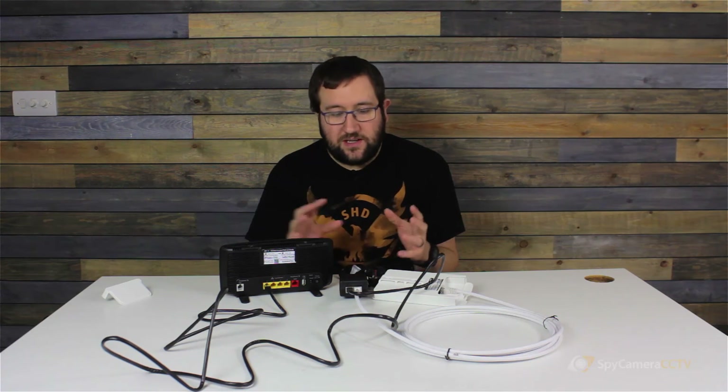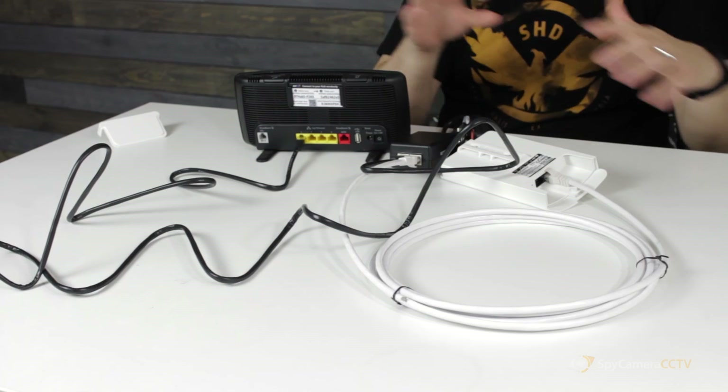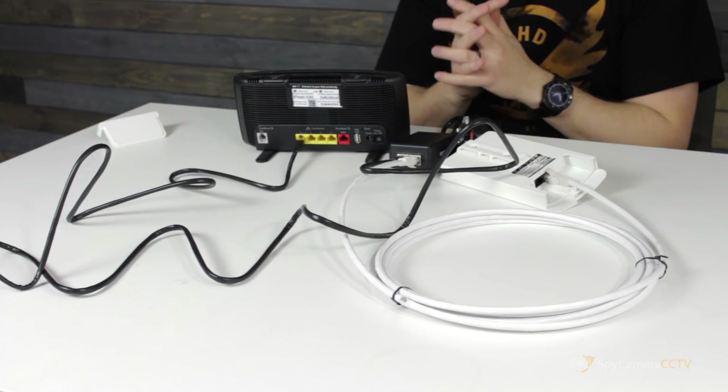We would highly recommend doing all this out on a kitchen table or on the living room floor before trying to mount everything in realistic positions. You'll find it a lot easier to wire everything together on a table than walking between the barn and the farmhouse trying to get it working. Get it all set up in a kitchen environment first to make sure everything's working and you understand where all the cables go.